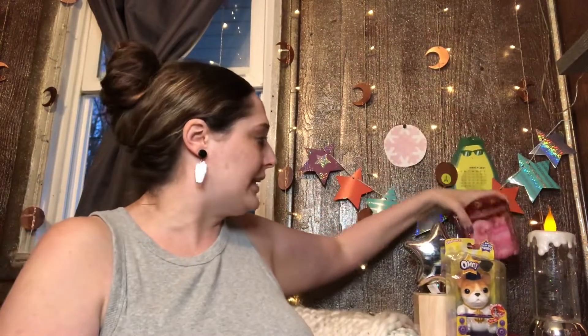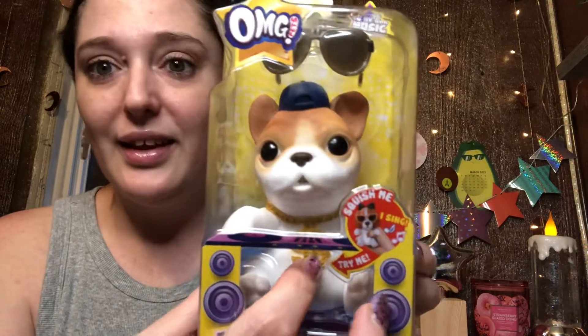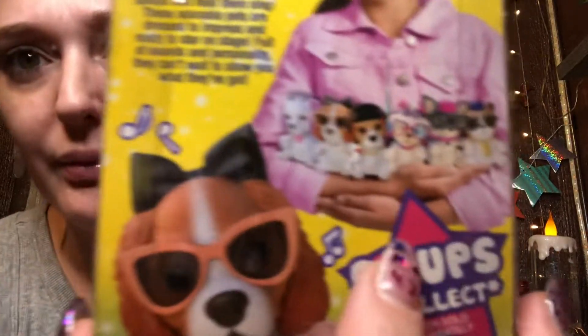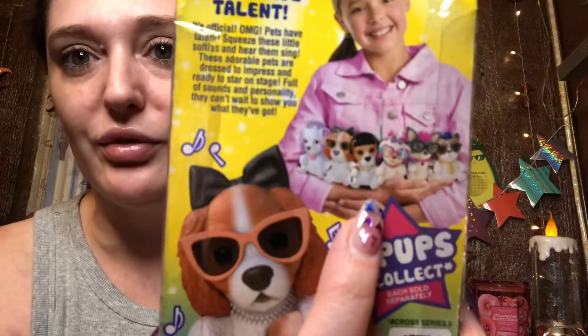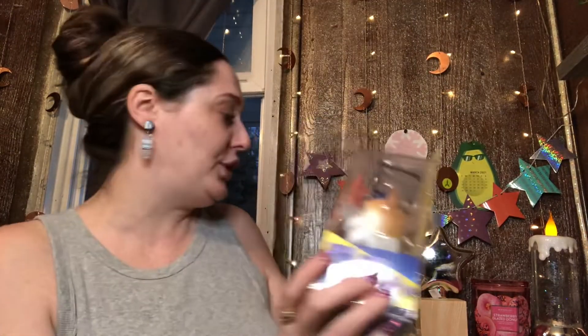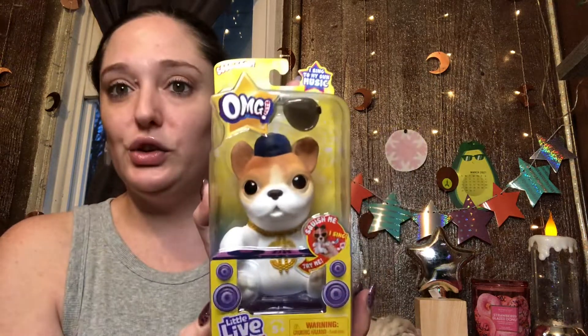These came from Kohl's — they were on sale, they're expensive, and they don't work with the coupon but will work with your rewards, so join Kohl's rewards. Now let's get into this sandwich and these beignets. Oh — look what my friend got me: a French bulldog! There are different dogs you can collect. This one comes with little glasses and it plays music. It's a squishy type — OMG Pets Squish Me, I Sing. I thought it would be cute up on my shelf with my succulents.